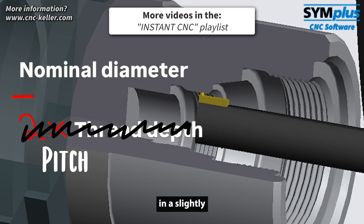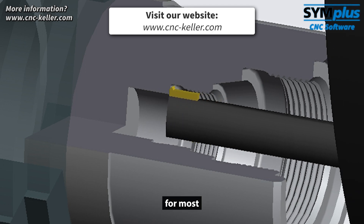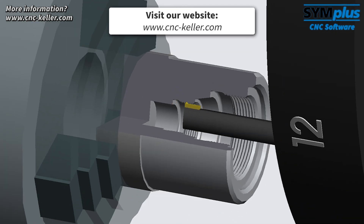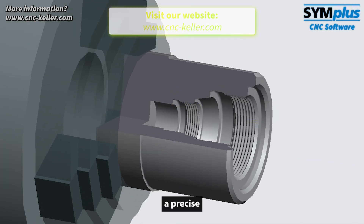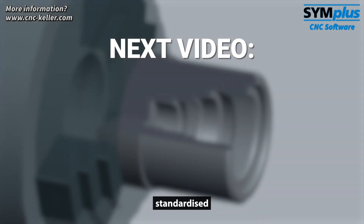Although this results in a slightly larger diameter, this approximation is more than sufficient for most standard threads. And that's how you produce a precise internal thread in just a few steps, including a standardized undercut.